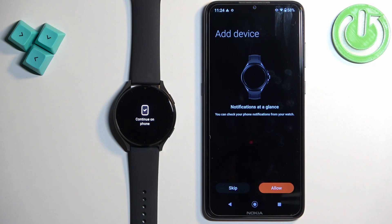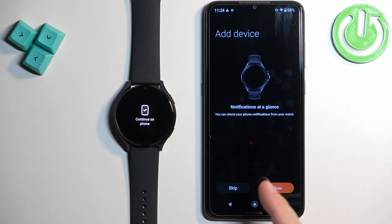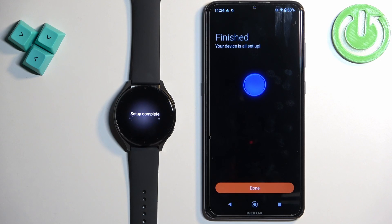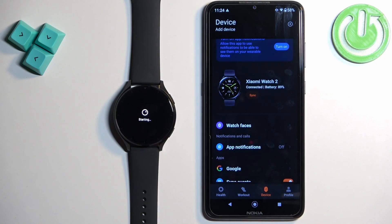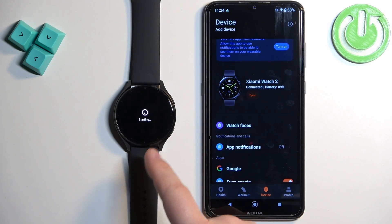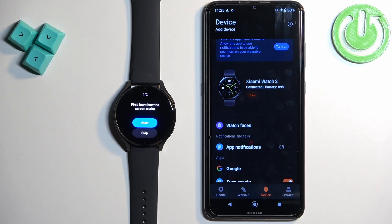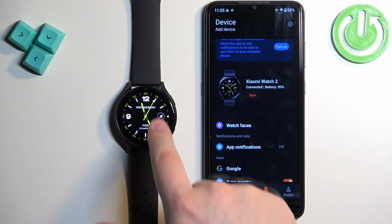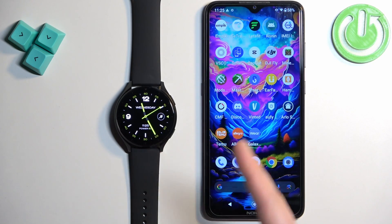Right here we can allow notifications at a glance — basically if you want to receive notifications from your phone on your watch, you need to allow permission for it to work. If you don't care you can tap on skip. I'm gonna allow it for the sake of the video, then tap on done. You should see your Xiaomi Watch 2 on the device page and the watch should be ready to use. Once setup is done you can tap on skip and you should be able to use your watch.